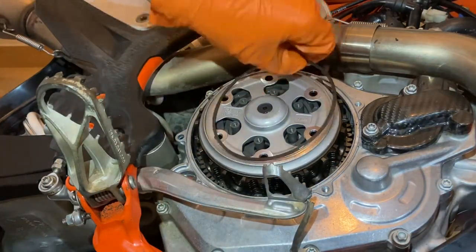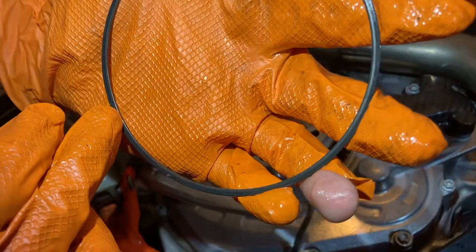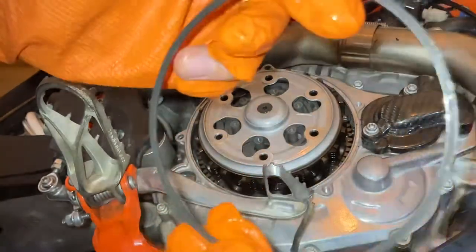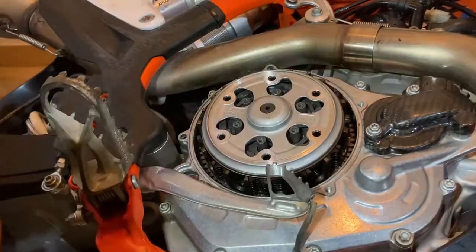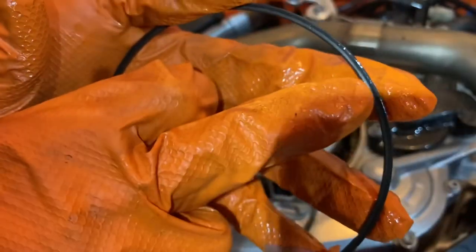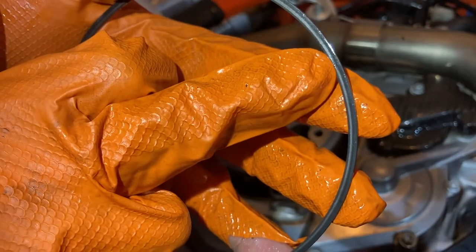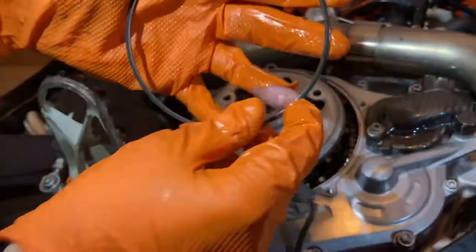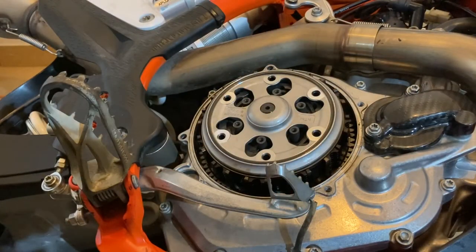Top tip here again: there is an orientation for this washer. The secret ingredient is a marking that says 'top.' There is an almost barely visible marking here that says 'top' — it might have worn out. But just to be on the safe side, remember which orientation it was in because this does have a top side. Try and find where it says 'top.' You can barely see it there — let's finish off with the Belleville spring.